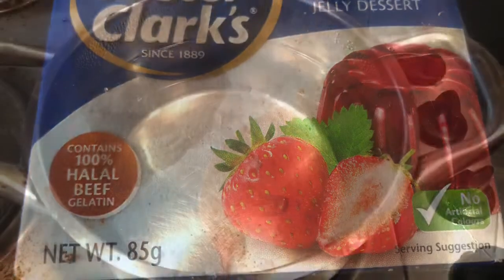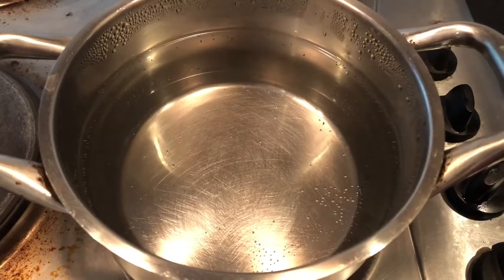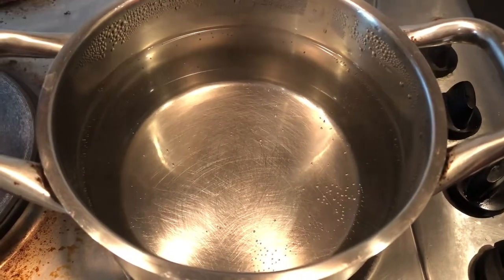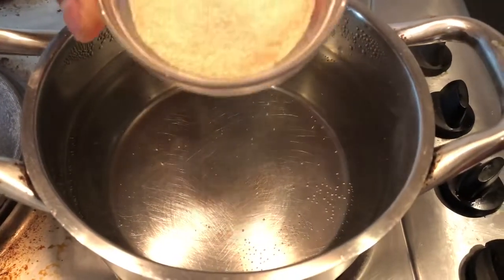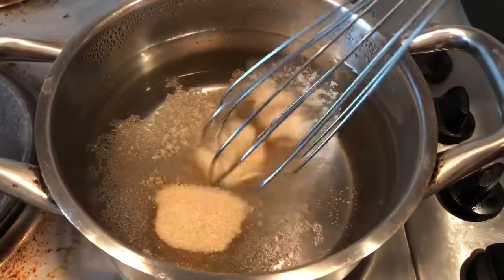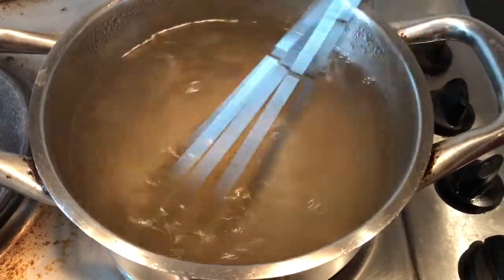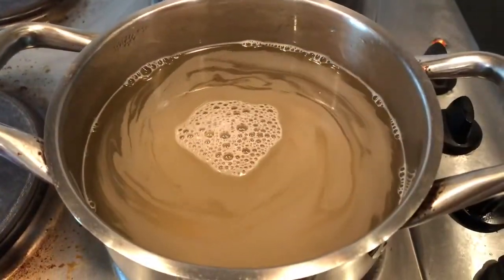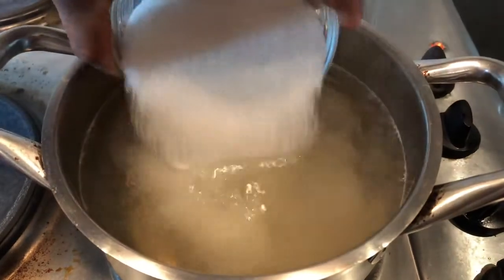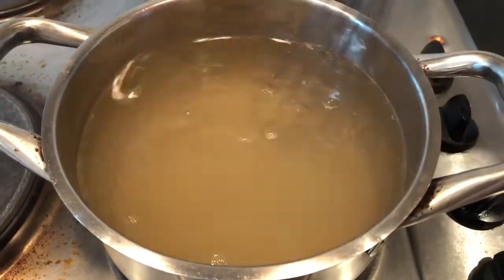First, take one liter of water and boil for some time. Then add some agar-agar like this and dilute it with the water for around one to two minutes. Add some sugar and then dilute all the ingredients very well.